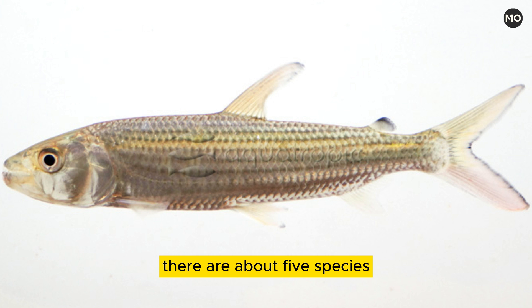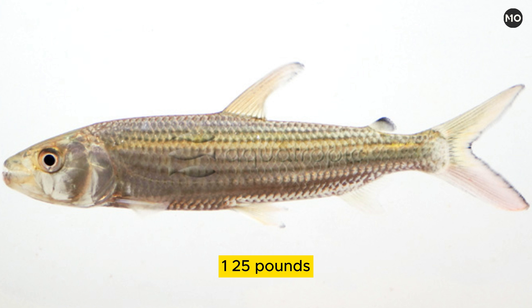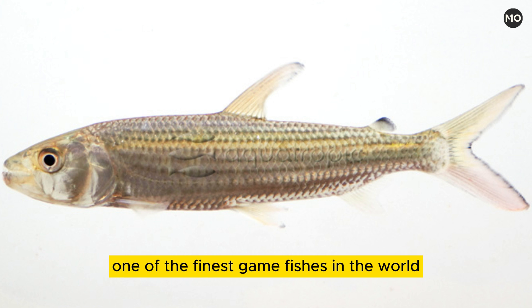There are about five species. The largest, H. goliath, may be more than 1.8 meters (6 feet) long and may weigh more than 57 kilograms. The smaller H. vitatus is claimed to be one of the finest gamefishes in the world.